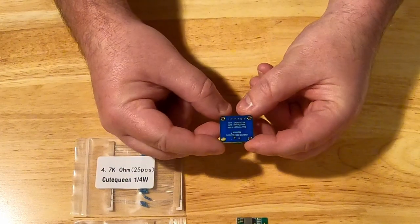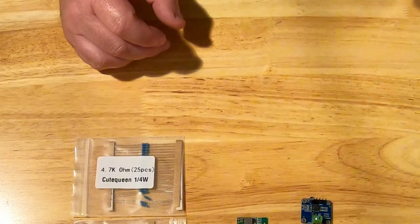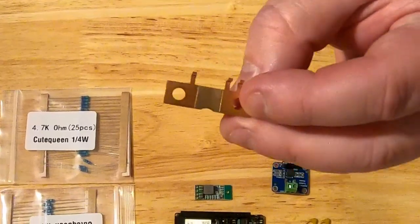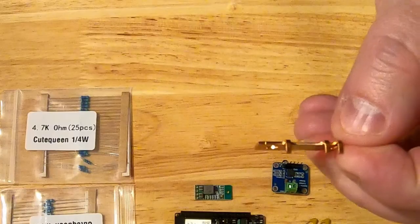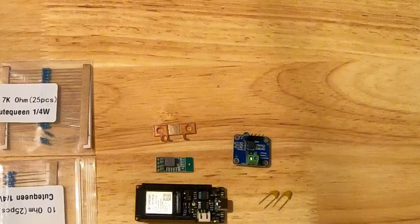We also need some resistors, some capacitors, and then the brains of this thing is basically this board — the INA219 DC current monitor. They're pretty good boards and we'll talk through those in more depth later. You also need a shunt, which is really just a resistor. This shunt I've calculated would give about 50 millivolts of drop for about 100 amps, which I think is about right for what we need on the boat. I've got three batteries and don't think I'll ever be pulling more than 300 amps.